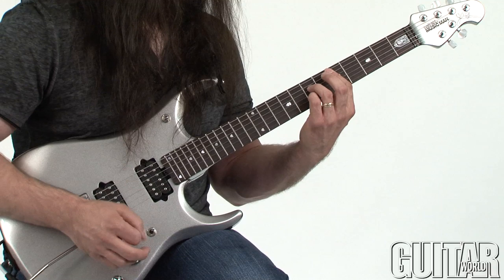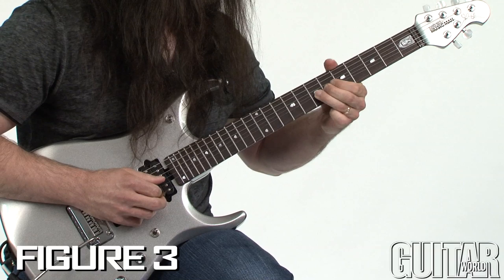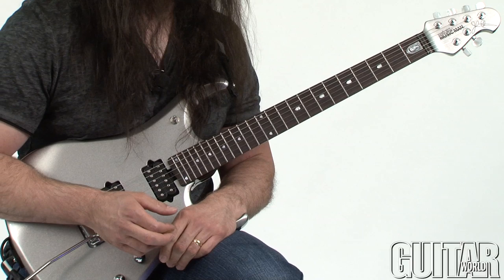The cool thing about that is it's something cool to go to. Let's say you're playing over a D, and you're playing kind of bluesy — it's a cool sound to go to.